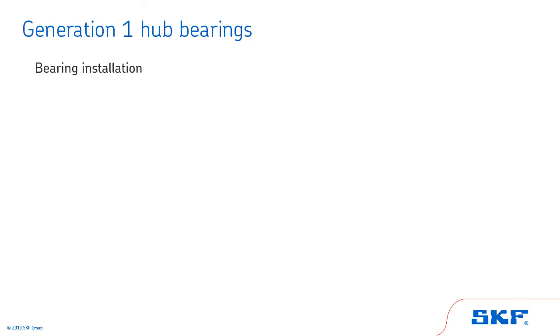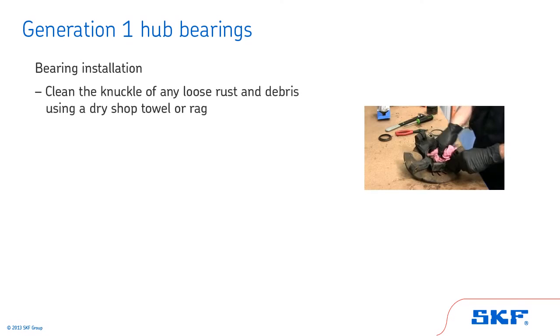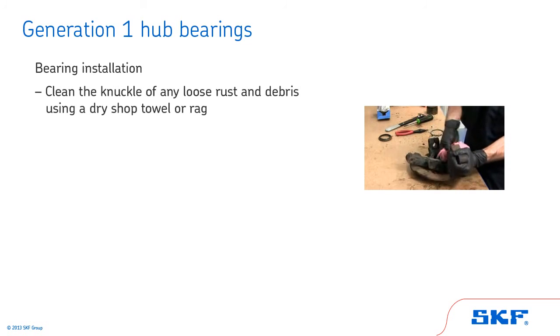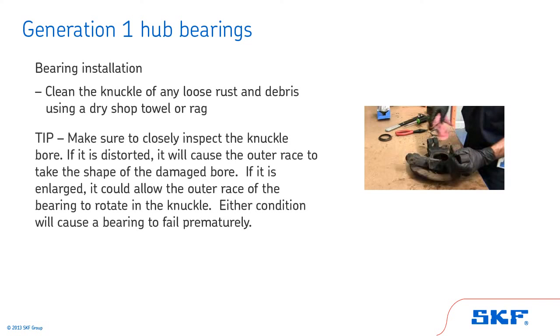Now, let's review bearing installation for Generation 1 hub bearings. Before assembly, clean the knuckle of any loose rust and debris. Inspect and clean the knuckle bore with a clean, dry shop towel or rag. Any burrs, nicks, or scratches should be smoothed out with an emery cloth before installing the new bearing. Tip: make sure to closely inspect the knuckle bore. If it is distorted, it will cause the outer race to take the shape of the damaged bore. If it is enlarged, it could allow the outer race of the bearing to rotate in the knuckle. Either condition will cause a bearing to fail prematurely.